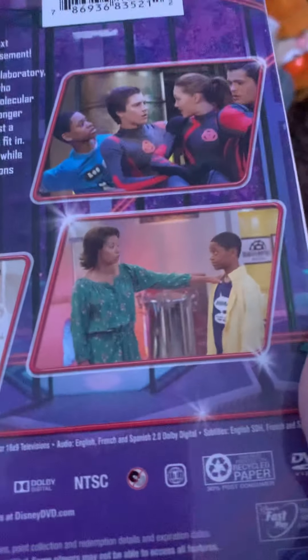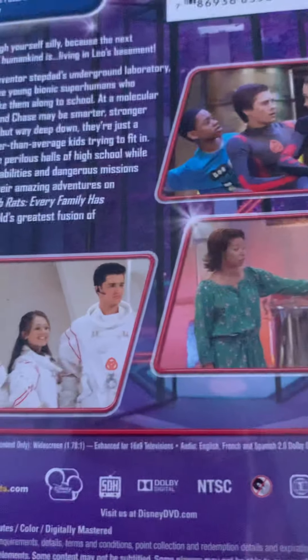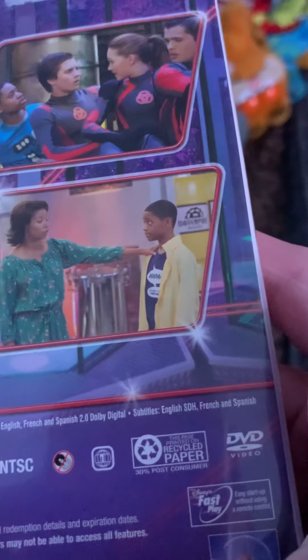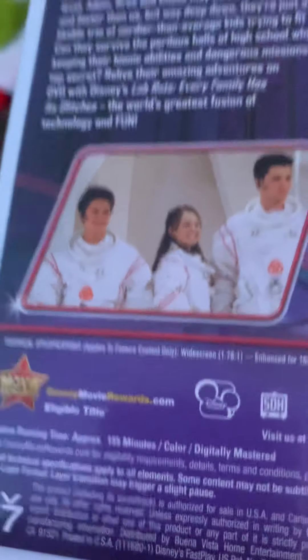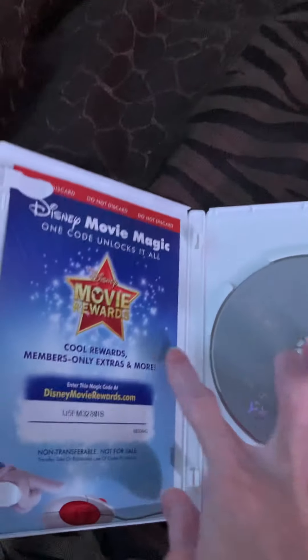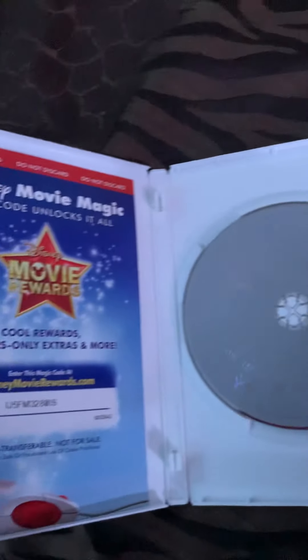Thumbnail on the address. The running time is 185 minutes. And then the inside with the disc.